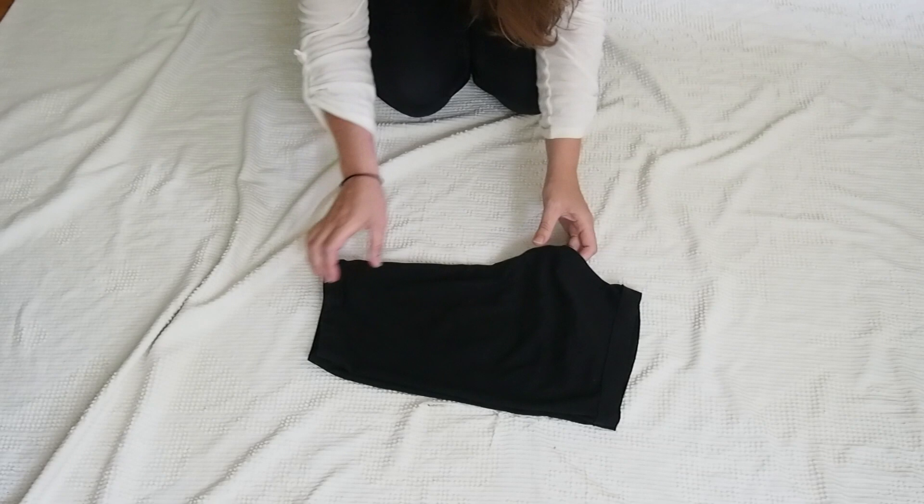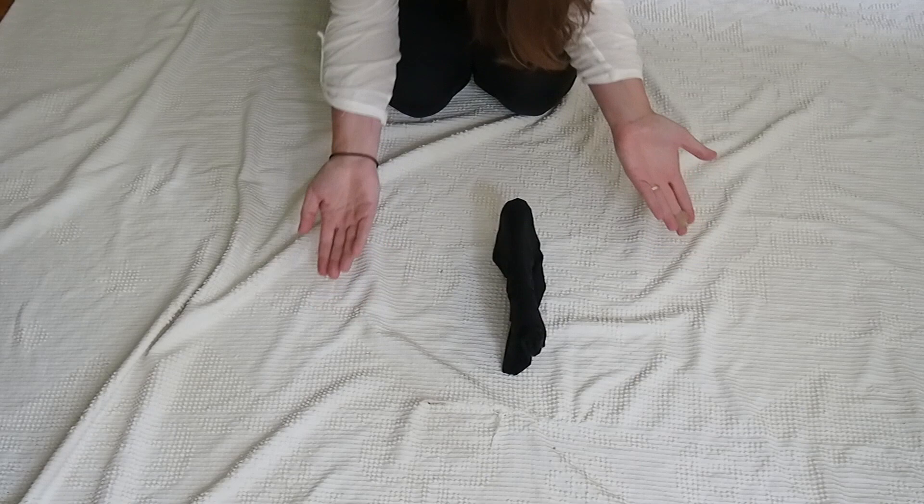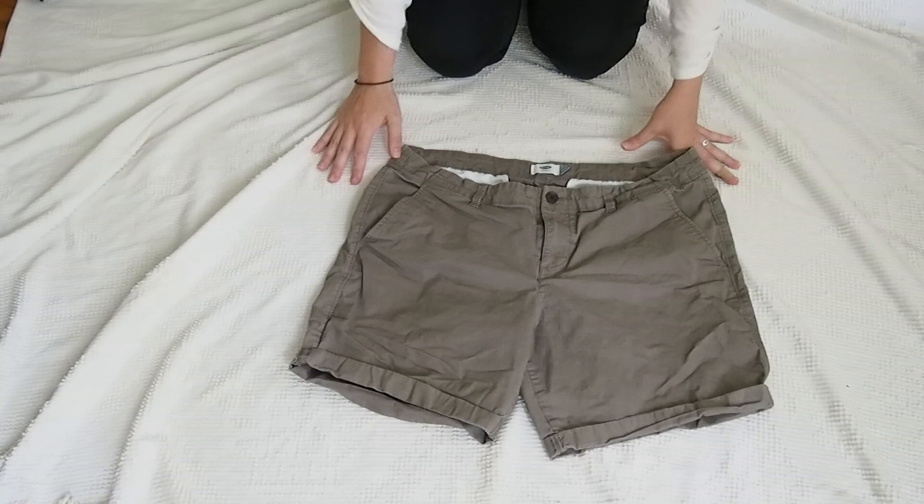Today we're going to fold a pair of soft shorts. First, you want to start by folding it in half, and then as always you fold the crotch in. Then what you want to do is fold the bottom to the top — or the top to the bottom, it doesn't really matter — and then fold it in half. There you go, it sits right on its edge.